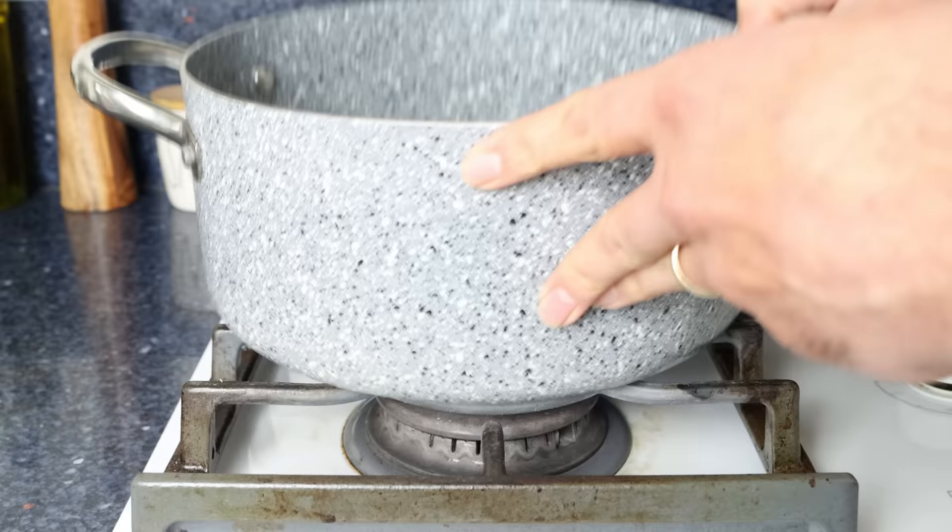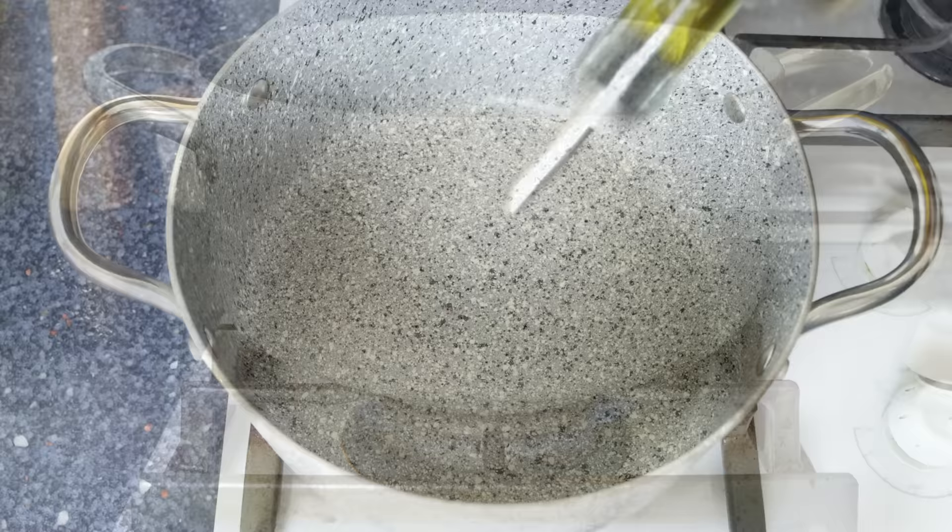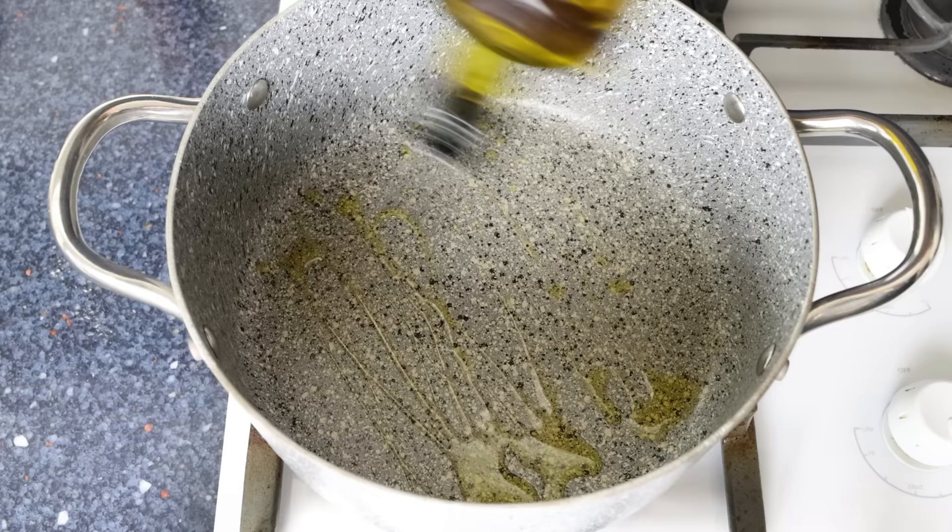This recipe is super easy to make, the stew has a ton of great flavors, and it's all done in just 45 minutes. I'm going to heat a stock pot over medium heat and add in two tablespoons of extra virgin olive oil, which is 30 milliliters.